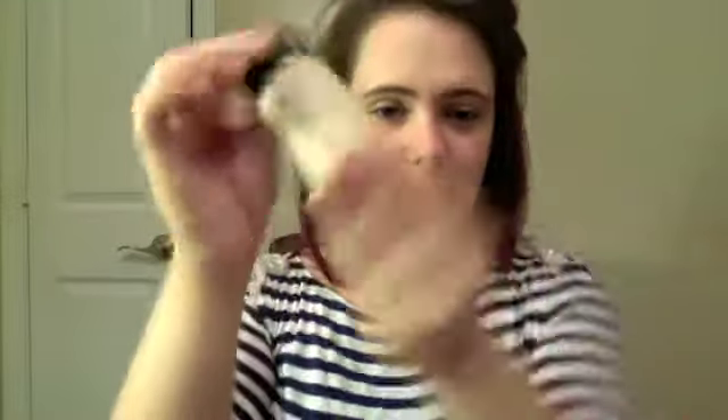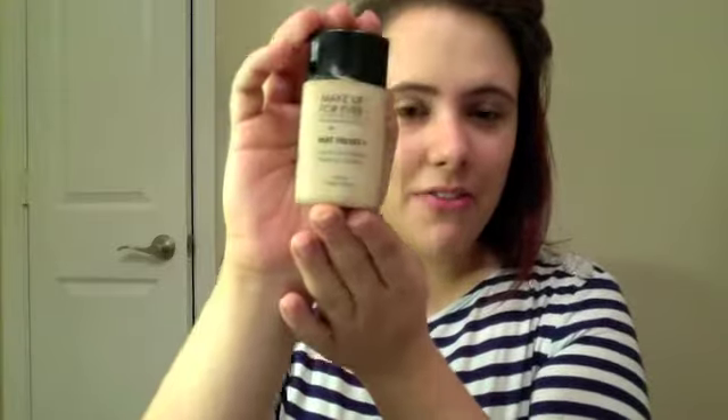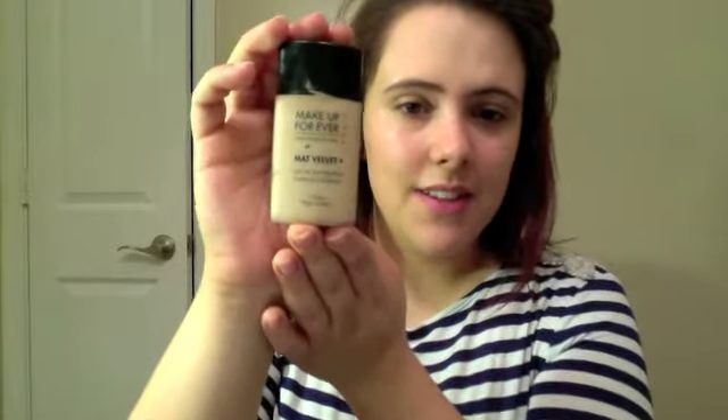So already you see with the tinted moisturizer and the primer that my skin tone is already looking a little bit better. Next I'm going to do the Make Up For Ever Matte Velvet. It's one of my favorite lines. It gives you a shine-free, completely matte look — it's not a satin look like most foundations would be. My shade is number 30.